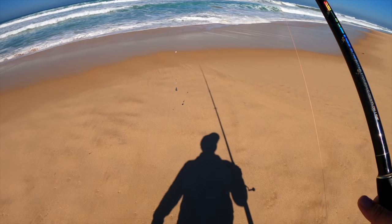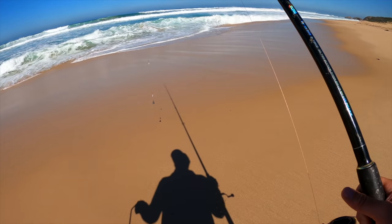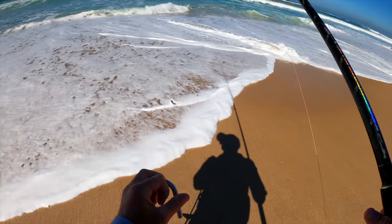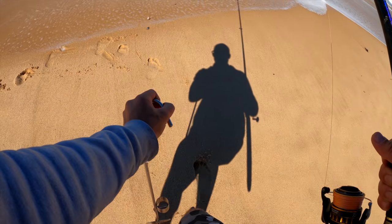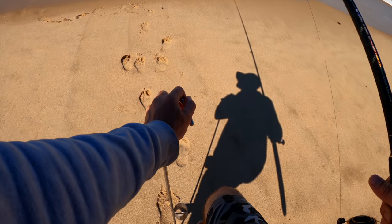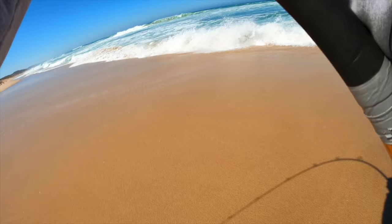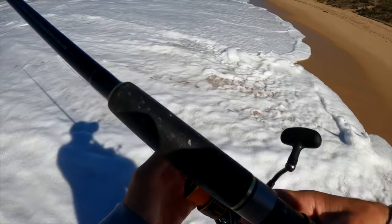Lines are going to the right because it's still incoming tide, which is pretty bad but it is what it is. I'm going to spread the rods out. I might put it back a little bit - actually the ground's a bit too soft which means the water's coming up, so I'll put it in there. Straight out there.